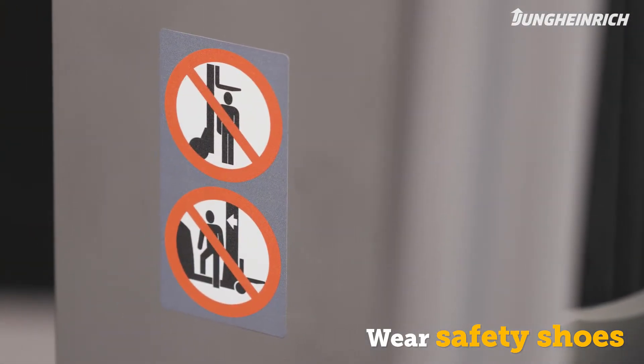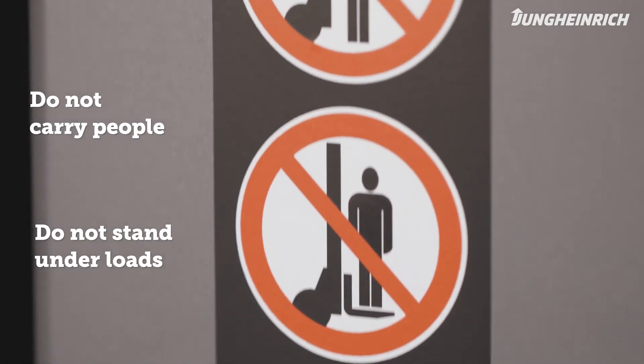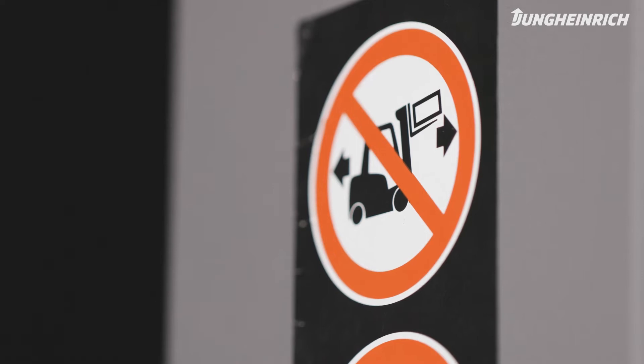Only persons with a forklift license and safety shoes are allowed to operate the truck. Do not carry other people on the forks, do not stand under raised loads, and do not travel with raised loads.